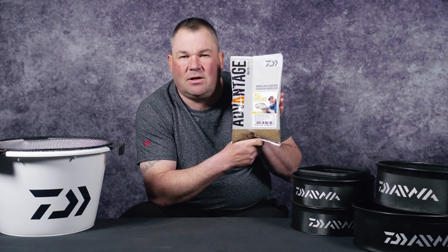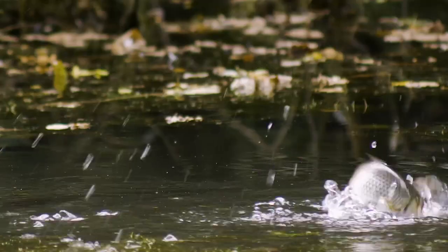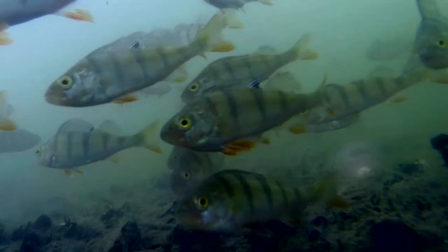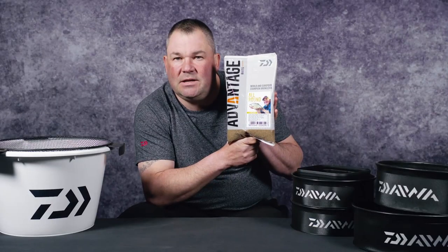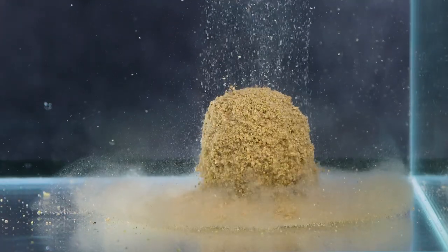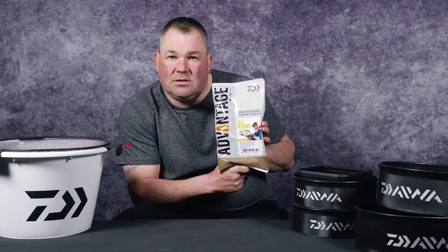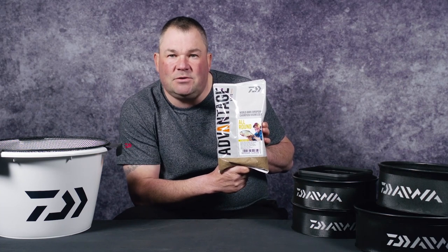Everybody knows those kind of venues — the mixed fisheries where there's tench, there's crucians, there's bream, there's roach, there's rudd, even perch, carp — a big, big variety of fish and you need a go-to ground bait. With the All-Round, we've created a slightly more active mix so this will not only attract the smaller fish into your peg but also hold those bigger fish.